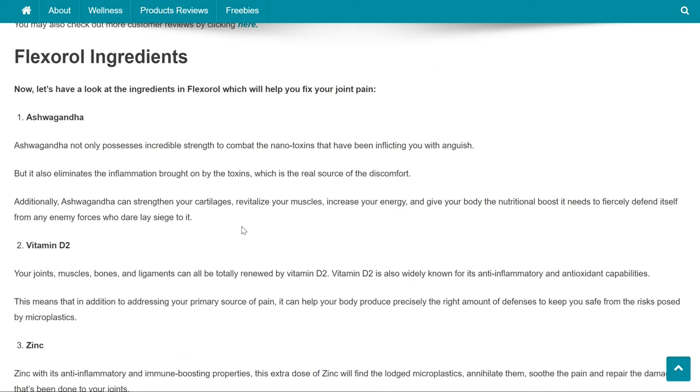Now let's have a look at the ingredients in Flexoral which will help you fix your joint pain. Ashwagandha not only possesses incredible strength to combat the nanotoxins that have been inflicting you with anguish, but it also eliminates the inflammation brought on by the toxins, which is the real source of the discomfort. Additionally, ashwagandha can strengthen your cartilages, revitalize your muscles, increase your energy, and give your body the nutritional boost it needs to fiercely defend itself from any enemy forces who dare lay siege to it.